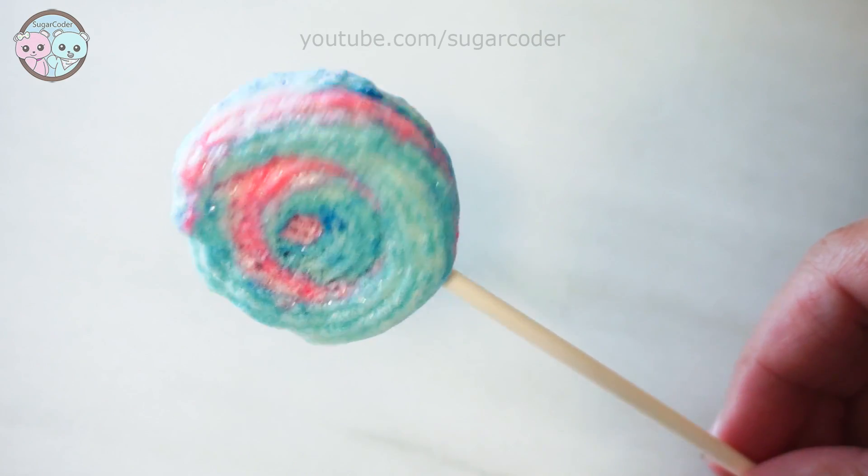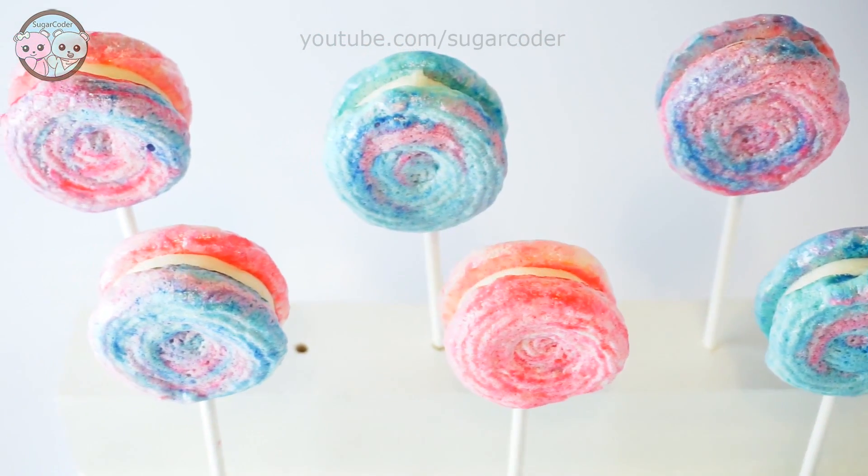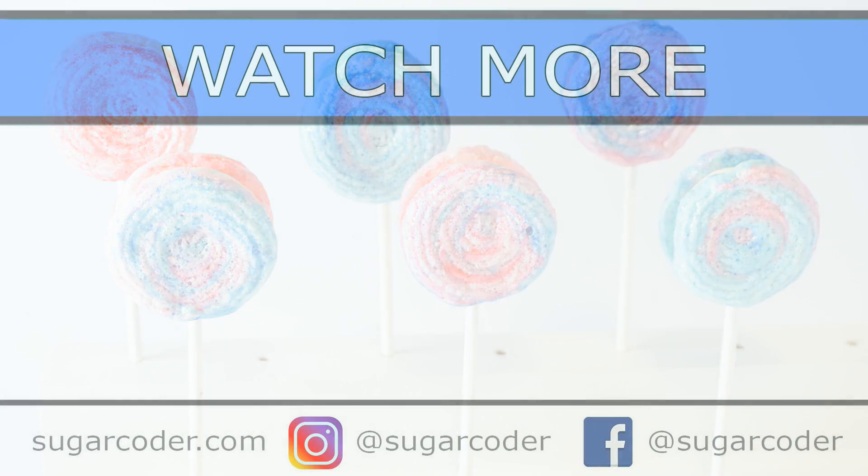What kind of meringue designs would you like to see me make? Let me know in the comments below. If you want to see more videos like this, let me know as well. I hope that you like this video. Thank you so much for watching and have a sweet day.